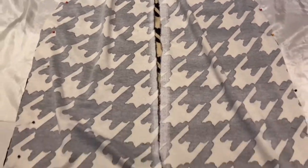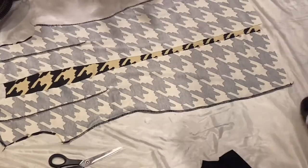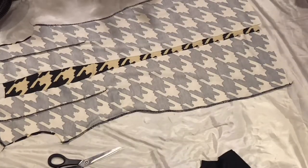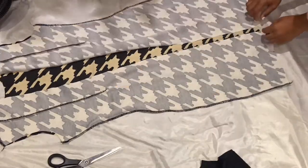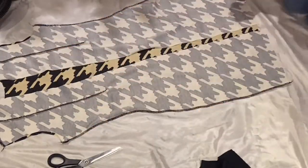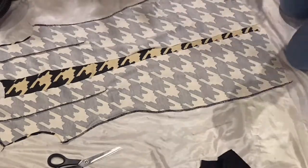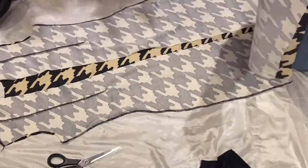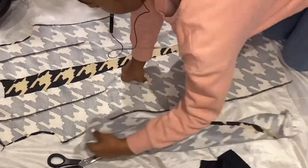This is stretchy fabric, so I would say to go half a size less than what you usually are. This is an 8 to 10, a classic fit in UK standard sizing. I've done the sides and the shoulders and sewn the back darts in, so now I'm just going to attach the sleeves onto the dress.